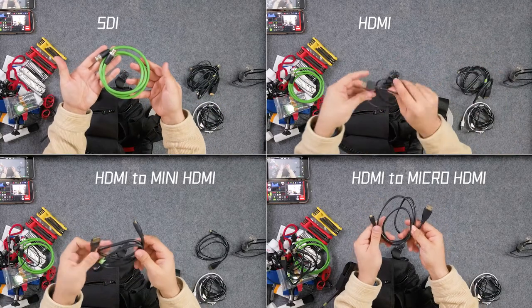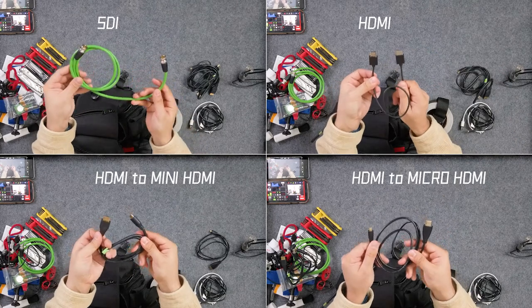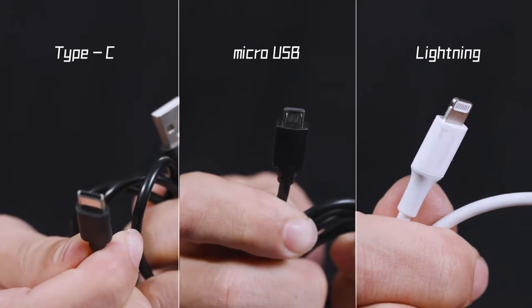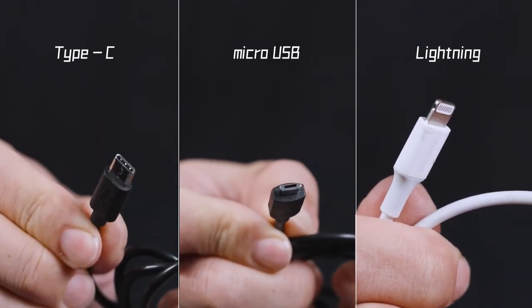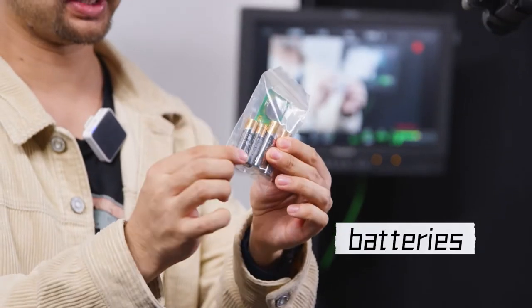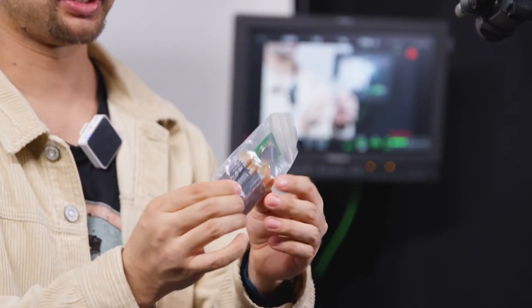Cables break very easily, so therefore on set it's always good to have some spare cables. No matter which type of phone you have, you can always use them to connect to your power bank. We also have one that carries the walkie talkie, quick access to AA batteries and small knob batteries and stuff.